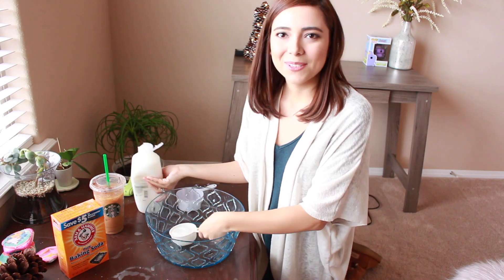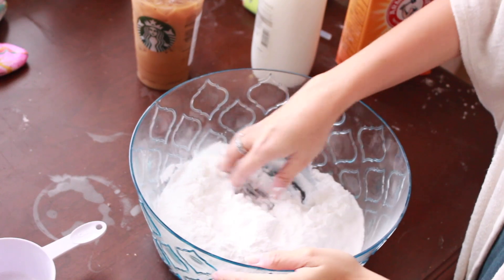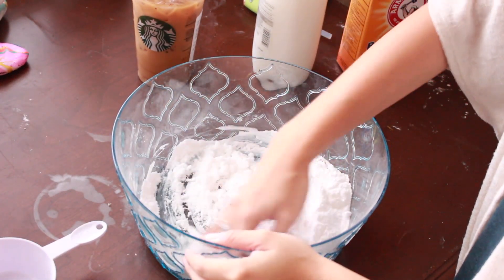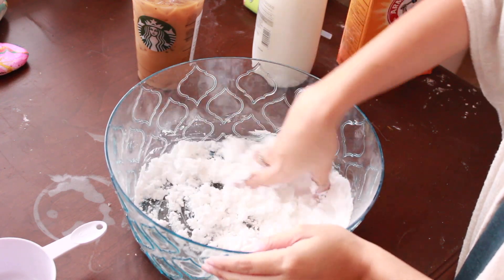It says to mix half a cup of the conditioner and two cups of the baking soda. I'm going to put that in there. It is kind of turning and it's actually cold!